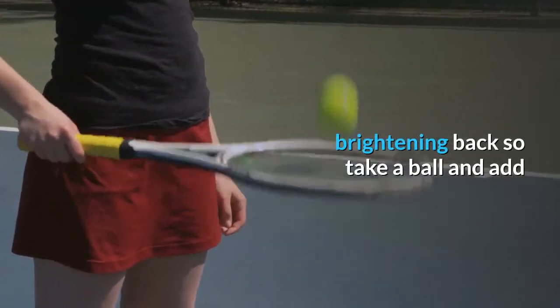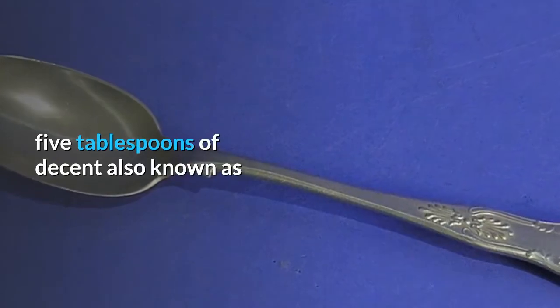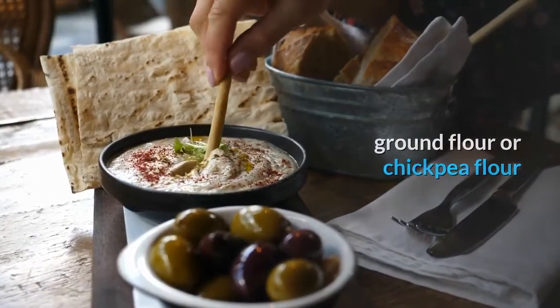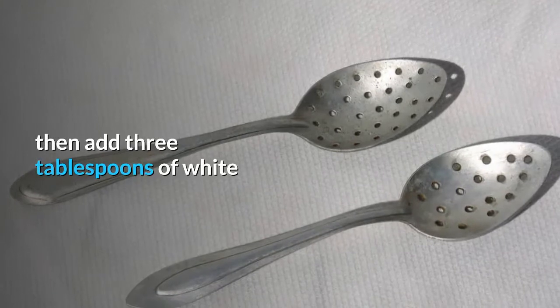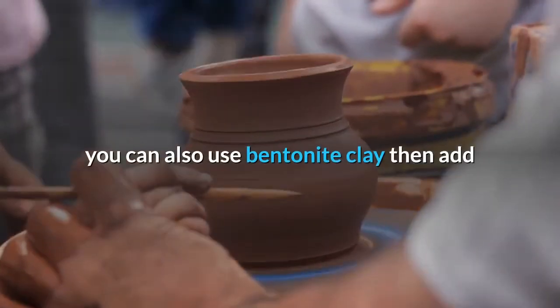Now I'm going to share the second step, which is your tan-removing and brightening pack. Take a bowl and add five tablespoons of besan, also known as gram flour or chickpea flour. Then add three tablespoons of multani mitti, also known as fuller's earth. In case you don't have multani mitti, you can also use bentonite clay.